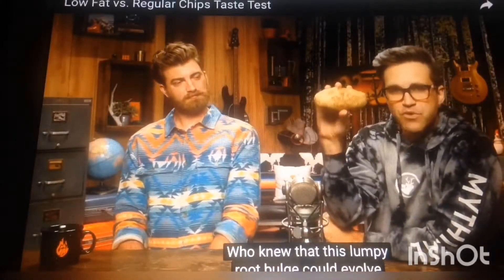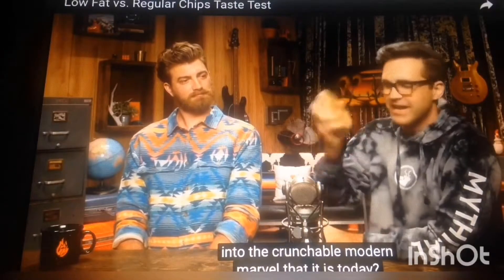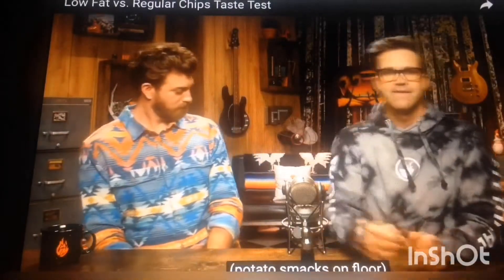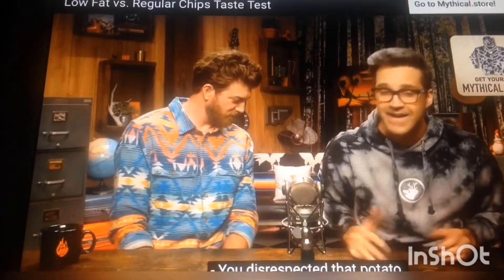Who knew that this lumpy root bulge could evolve into the crunchable modern marvel that it is today? But they aren't so marvelous for your health, which is why healthy chips are so amazing.